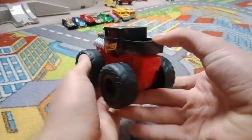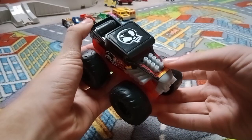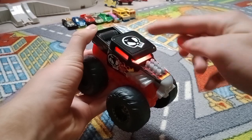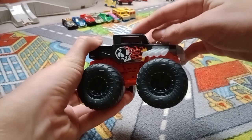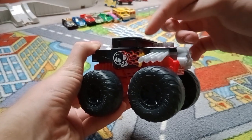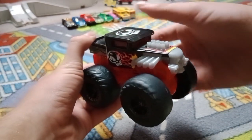It looks like a normal monster truck to play with, but there is one special feature. At the top, if you push this button, it makes some cool sounds and light. You see those windows of the Bone Shaker? They were glowing red after I pushed this button.